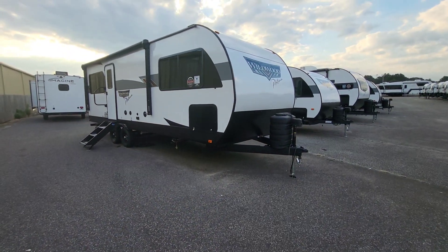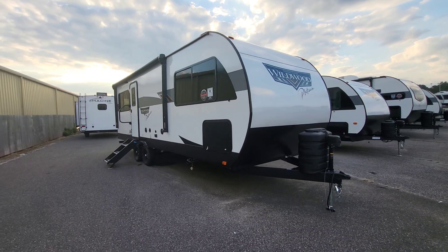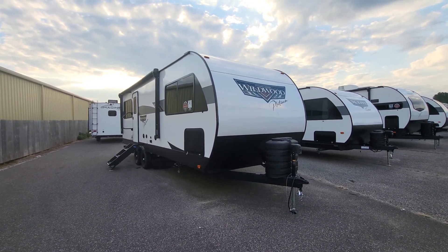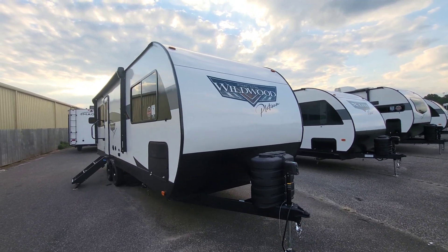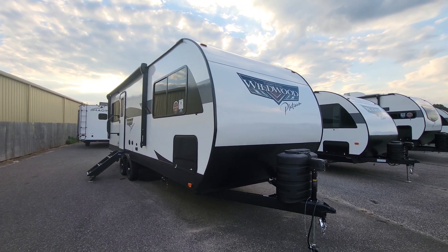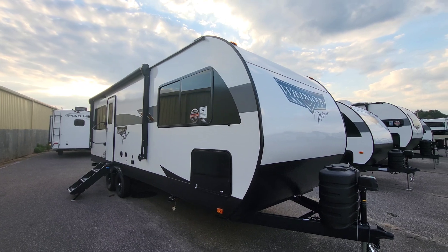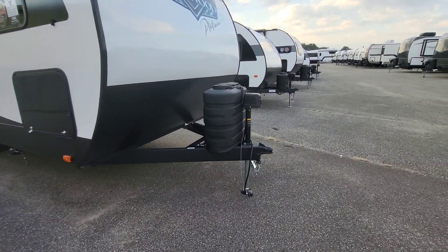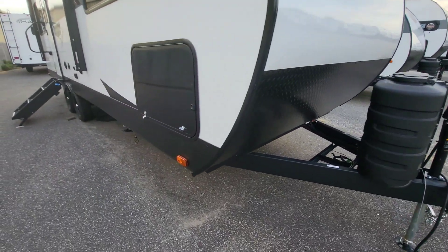So Wildwood's Platinum Package gives you that smooth wall on the 22 ERA. With it being a regular Wildwood package, that should be enclosed and heated underneath. For this year they've done a better job — they're tinting the windows, which is going to be a big change from previous years. Right up front, 30-pound propane tanks, so not your 20s — the larger ones.